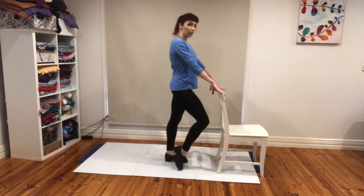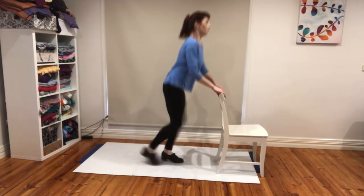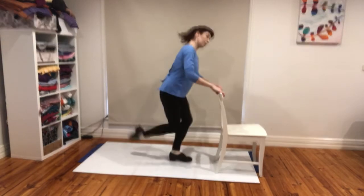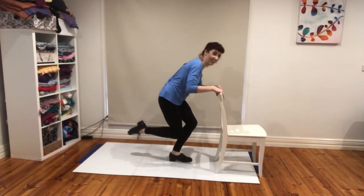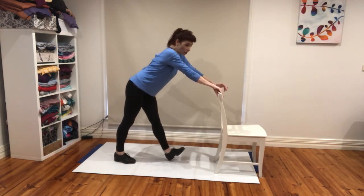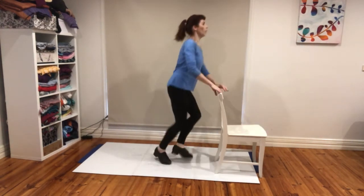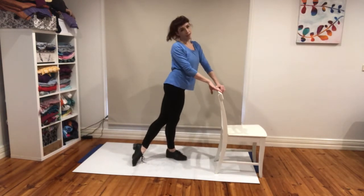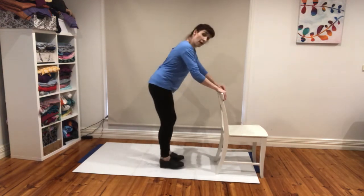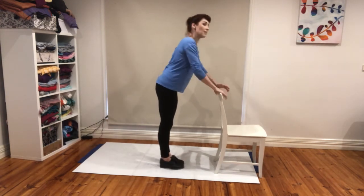Four three-beat ripples, four four-beat ripples, four four-beat ripples with a knock. Ready — five, six, seven, go. Did you make it? Let's go one more time: four three-beat ripples, four four-beat ripples, four four-beat ripples with a knock, and then we'll go maxi forward ball change, maxi forward ball change — just to finish it off nicely. If you don't know what that is, just leave it off. Five, six, seven, and go.